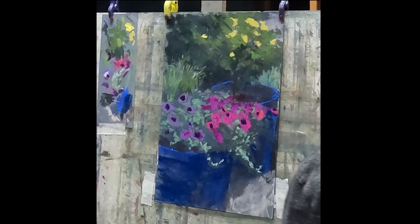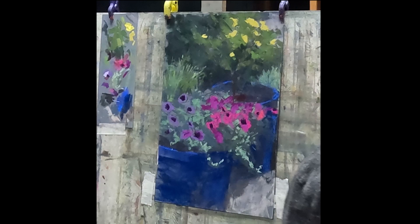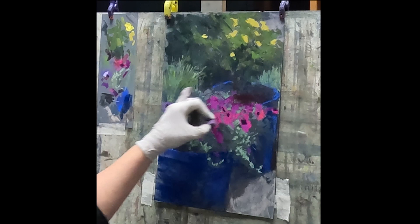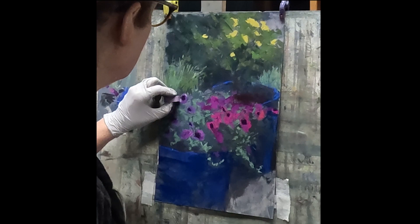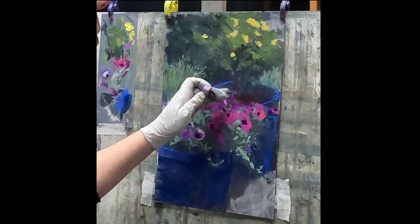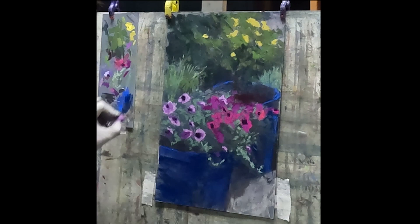I really liked the way this composition led the viewer through the piece — especially those little vines coming off the petunia leading the viewer over, and then the saturated pinks of the petunias kind of leading you up. I even liked how the edge of that pot, even though it's close to the edge of the painting plane, curves back in towards the flower and towards the yellow roses. Always thinking about how I'm leading the viewer through the piece.